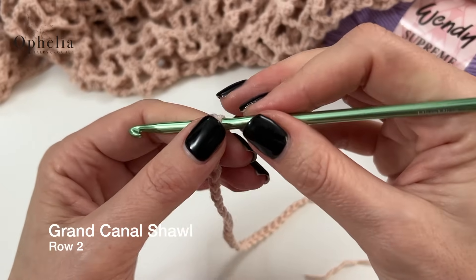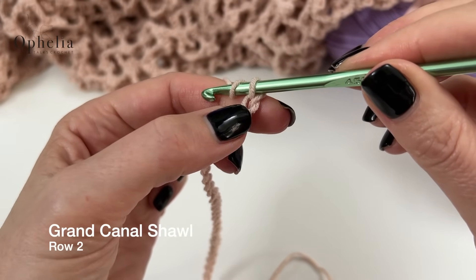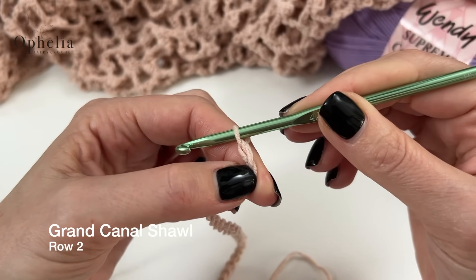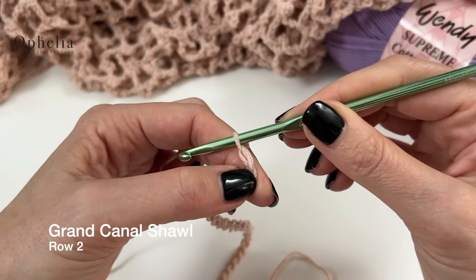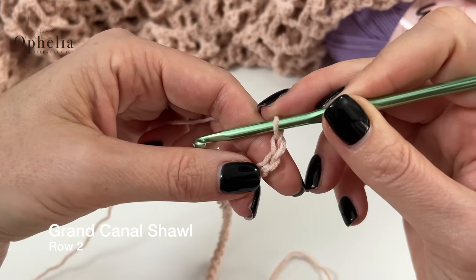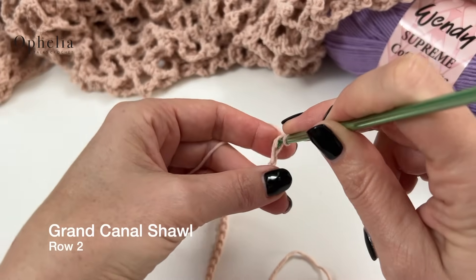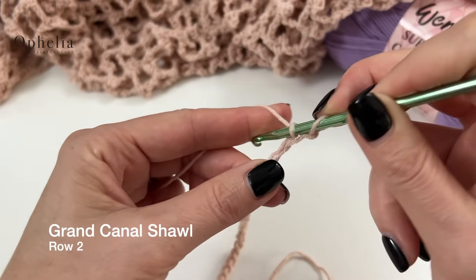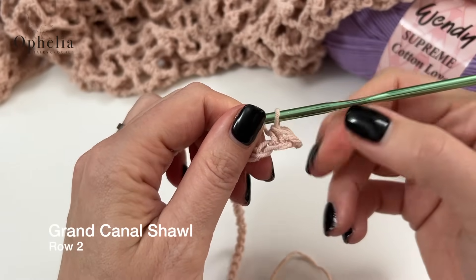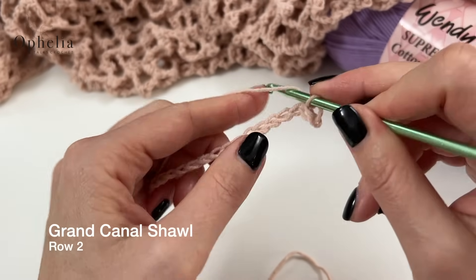Now we are going to start row 2 and we're going to chain 1. I'm going to keep my eye on this 31st chain here. Chain 1 — this chain 1 is your turning chain. It doesn't count, we just do it to help ourselves turn. You turn, then you're going to place a single crochet in the 31st chain. Now this looks a little bit funny but it will be fine.